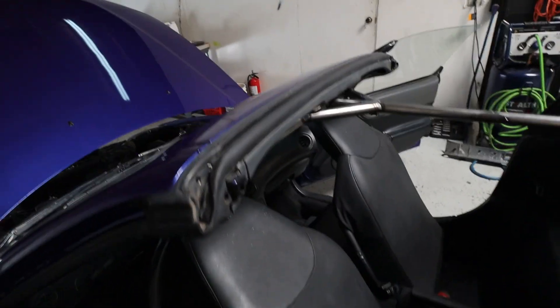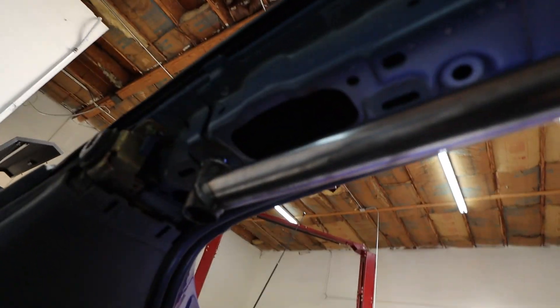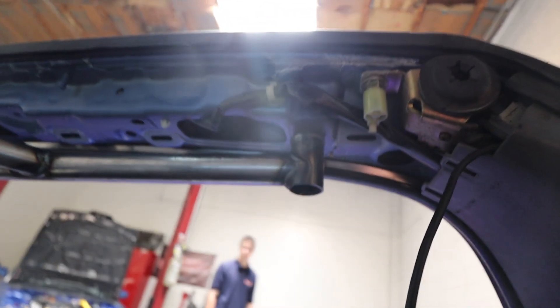All the bolt holes are in fact threaded now. From there, with everything only a couple threads in, you can go ahead and tighten everything down. I don't have a torque spec because it's just holding it in there, but M8-125s are somewhere around 30 to 40 foot-pounds — take that with a grain of salt.